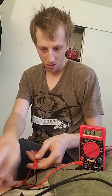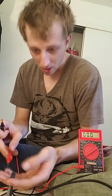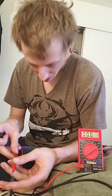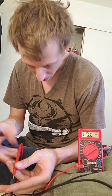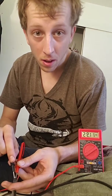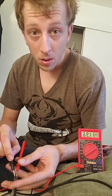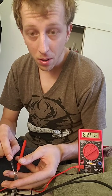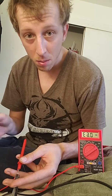So, take your positive and negative probes and it should read. See? 12 volts, right? All three prongs should register 12 volts.